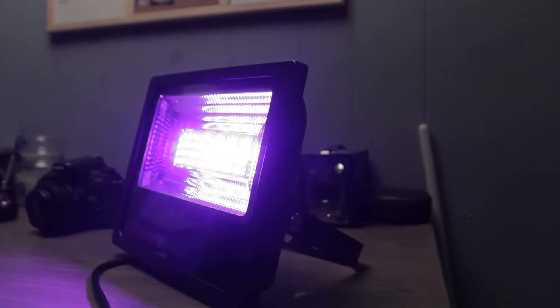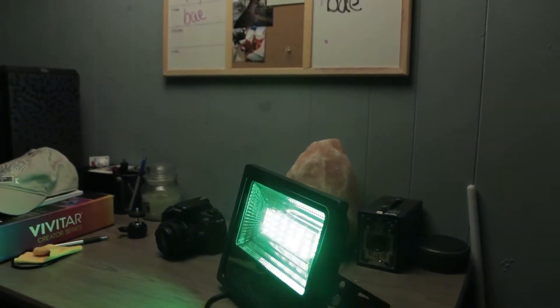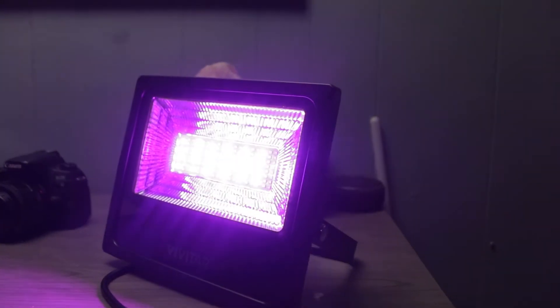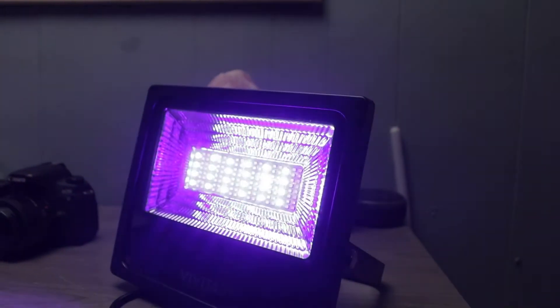The light's currently set up next to me on my desk. I have the app out right now and we're just going to run through the colors. There's blue, teal, bright green, oranges and reds — the whole RGB spectrum. And there's the brightness, all the way low, all the way high.